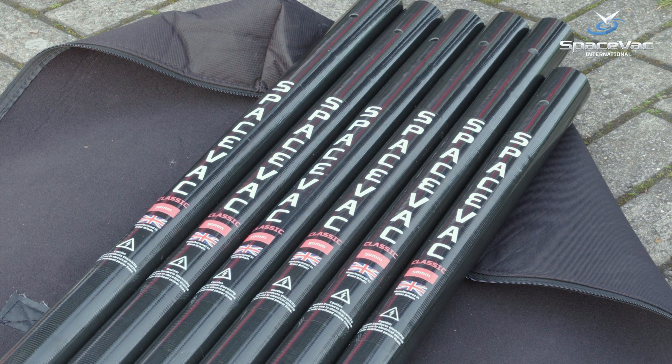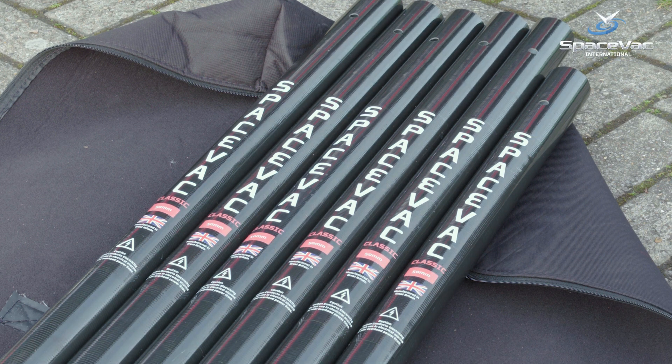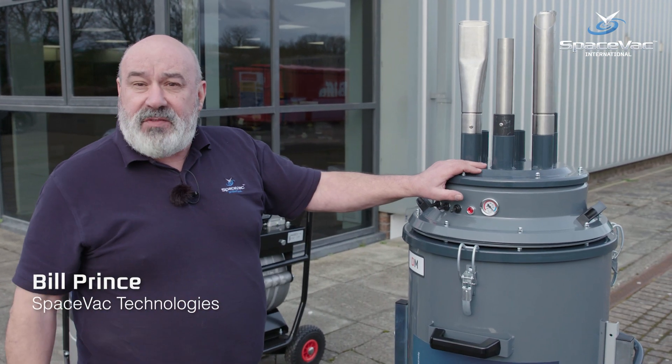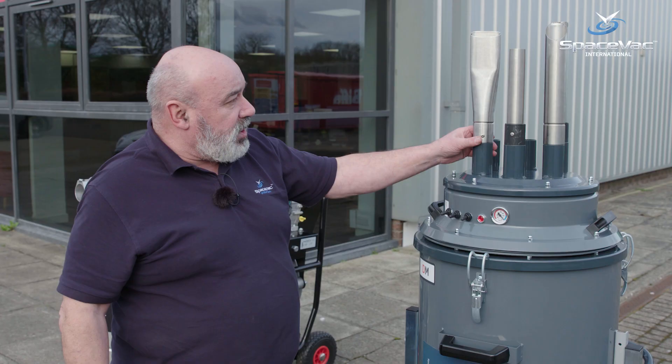I want to introduce you today to the SpaceVac exterior gutter cleaning system. The first part I want to talk about is the tools. As you can see, the tools all fit very nicely on the top of the exterior vacuum in tool holders.